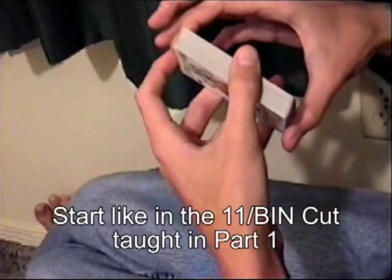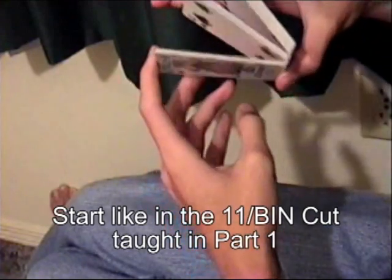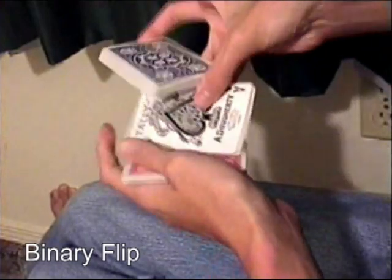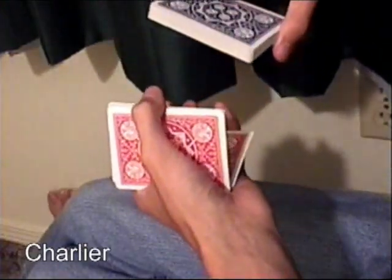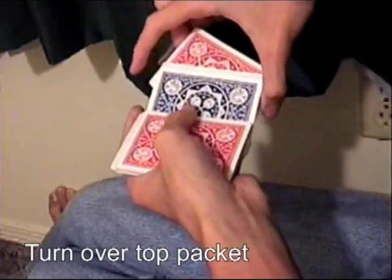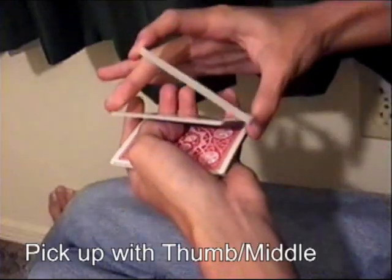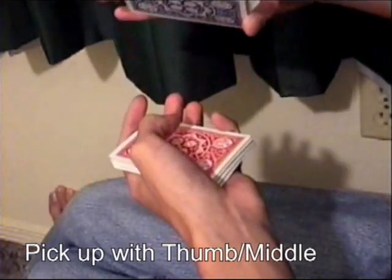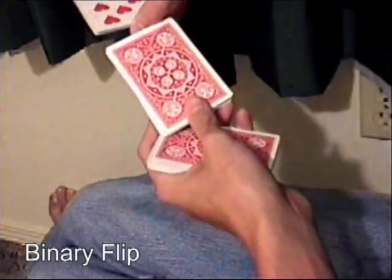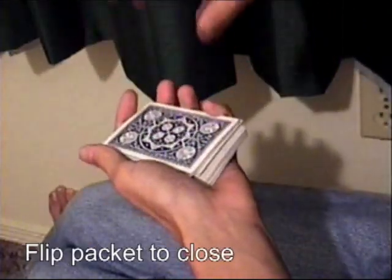For the 1-0-0 over binary cut, do a Sybil and a binary flip of the middle packet and a Charlier. Split this packet off in your right hand and flip it over using the packet in your right hand. Pick it up with your middle finger and thumb. Do a binary flip with the middle packet and drop it onto the packet and flip the last packet over on top.